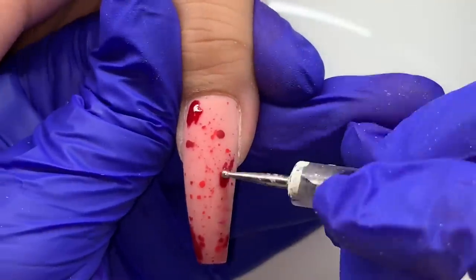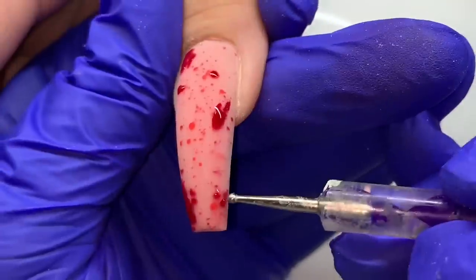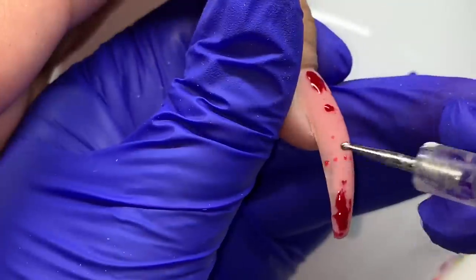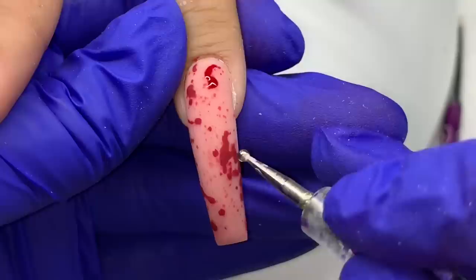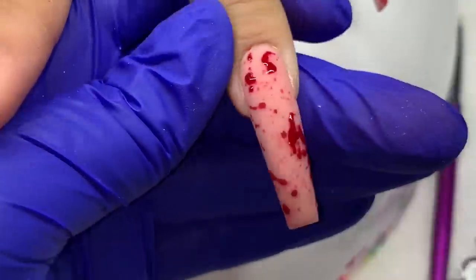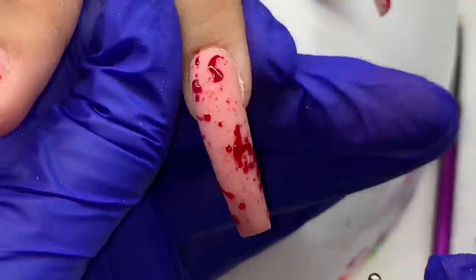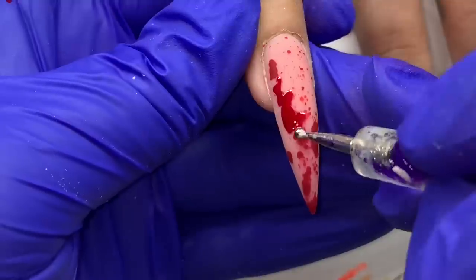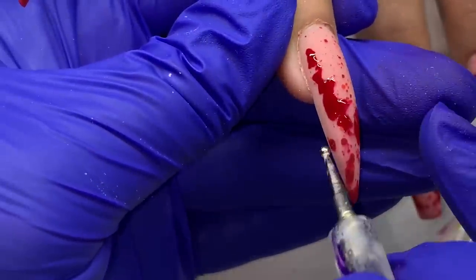Then I took on the tedious task of filling in — with either a dotting tool or a small brush — all the blood droplets with top coat. I use the Vetro Gold Line top coat; you probably want something a bit thicker so when you apply it it doesn't run everywhere. I'm going in and tracing and dotting in as much of the blood splatter as possible so it looks wet on the nail while the background is matte. I work one finger at a time — fill in the blood, cure it in the light, move to the next finger — so the top coat doesn't have time to run.